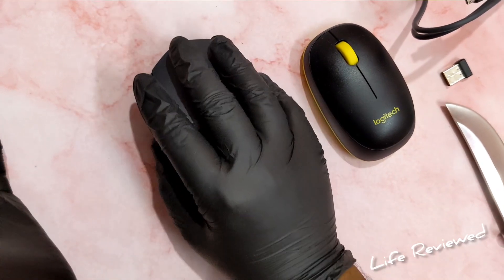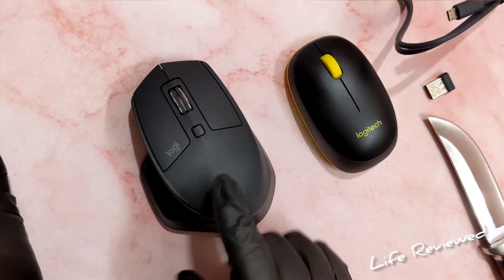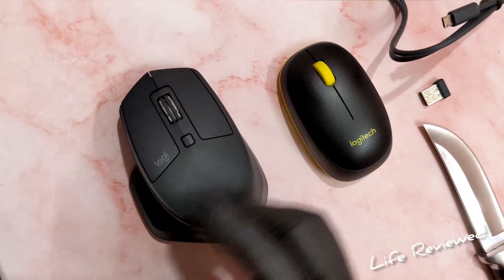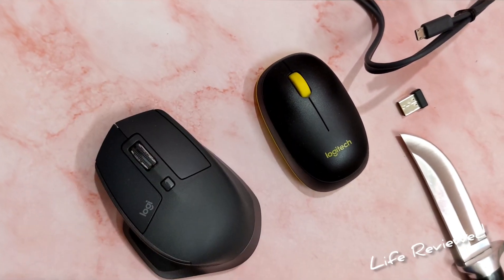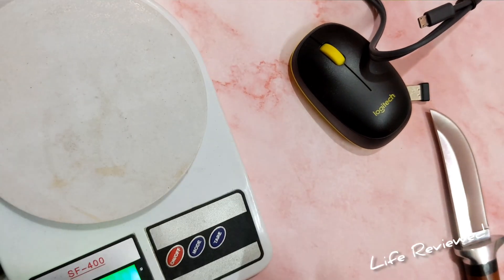It's very ergonomic — you actually feel really good working with it. I bought this for office use. This is not a gaming mouse, but for office productivity, it's awesome: editing videos, working in the office — it's great. I really like how it feels under your hand.